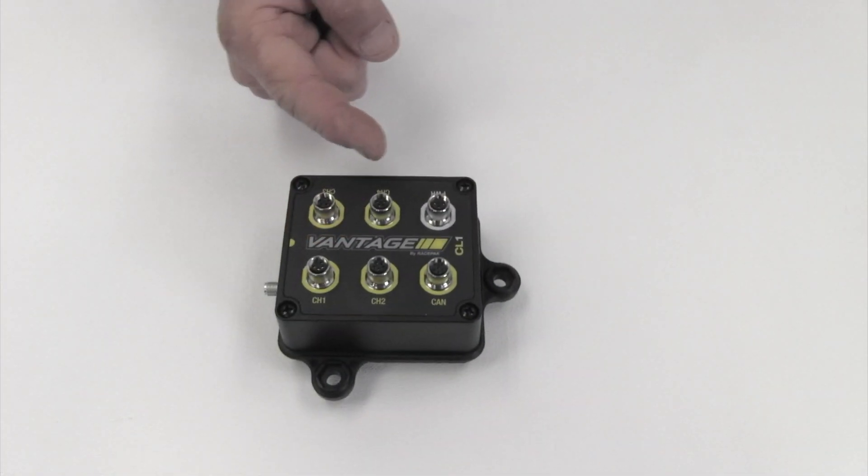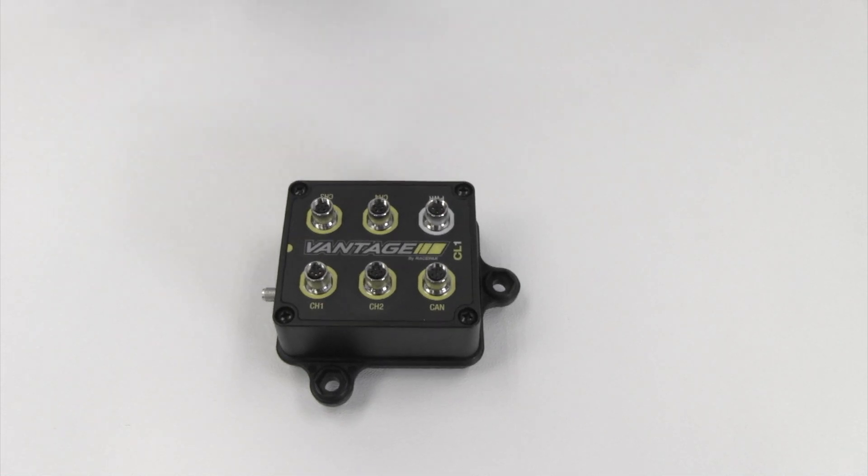Circuit, track day, and autocross competitors who race vehicles which are pre-2008 OBD2, have aftermarket ignition systems, or who want to add external sensors are going to select the CL1. While the CL1 features appear to be the same as the CL2, the primary difference is the ability of the CL1 to input an external square wave TAC signal, which is key to the overall functions of the CL1.